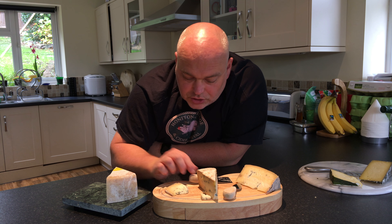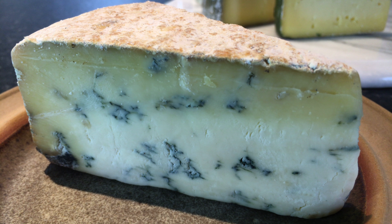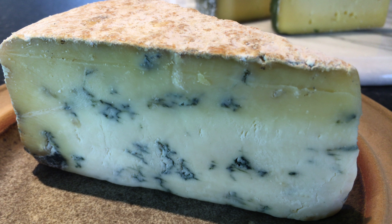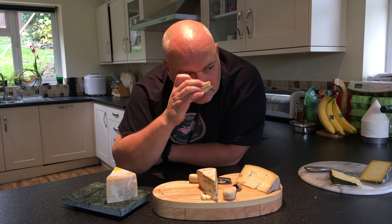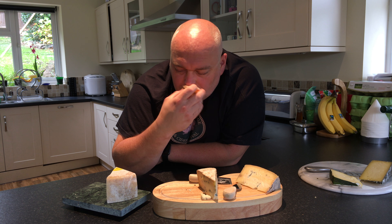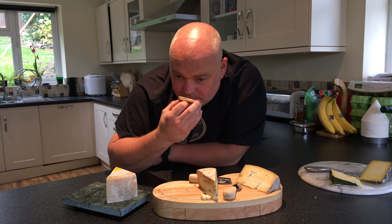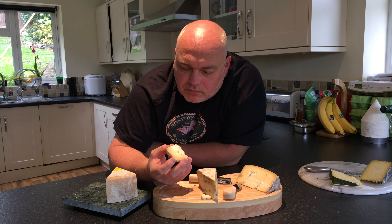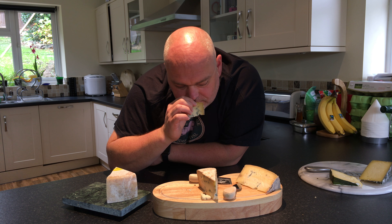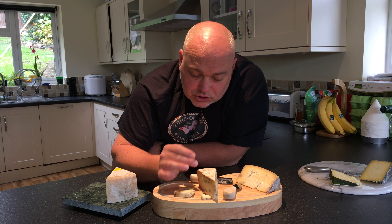It looks beautiful — huge variation between the almost caramelly colours near the rind, and then moving in to the very palest yellow, almost white inside. Let's have a sniff. Oh, that's lovely. It's almost fruity — you can smell the mould but it's not overpowering. It has a definite fruitiness to it. The rind is quite mild, it's dry — a nice dry rind.